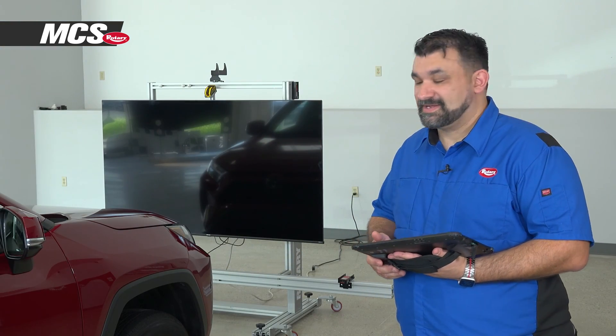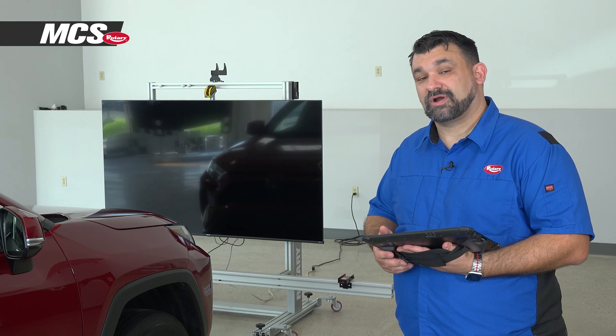Calibration is completed correctly. Now it's time to take it on a final road test and hand the car back to the customer.